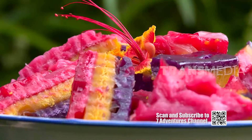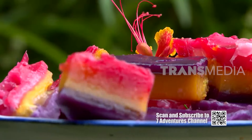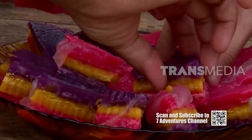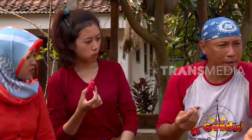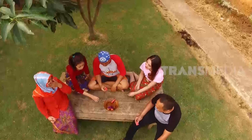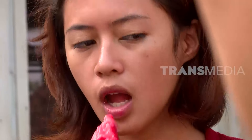Kue lapis lidah buaya pun sudah jadi. Warna-warninya memang menggugah selera. Rasa kue terasa manis ketika kue digigit. Tekstur kenyal dan segar dari lidah buaya mulai terasa hingga menambah kenikmatan kue lapis. Kini, lidah buaya tidak hanya dikenal sebagai alat kosmetik dan minuman saja. Dengan sedikit sentuhan kreasi, lidah buaya bisa dijadikan sebagai kudapan yang enak rasanya.